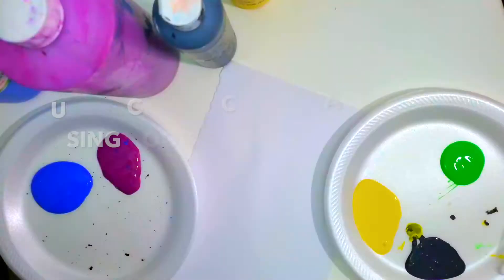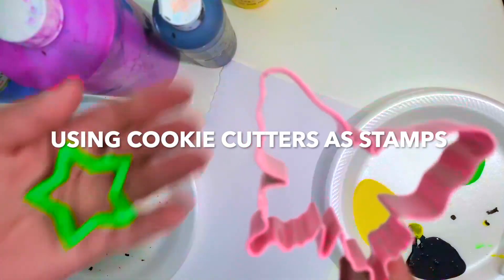Hey guys, it's Jenny here from the Boys and Girls Club of Greater San Diego, here with another art video for you to do. Today's art activity is painting with cookie cutters.